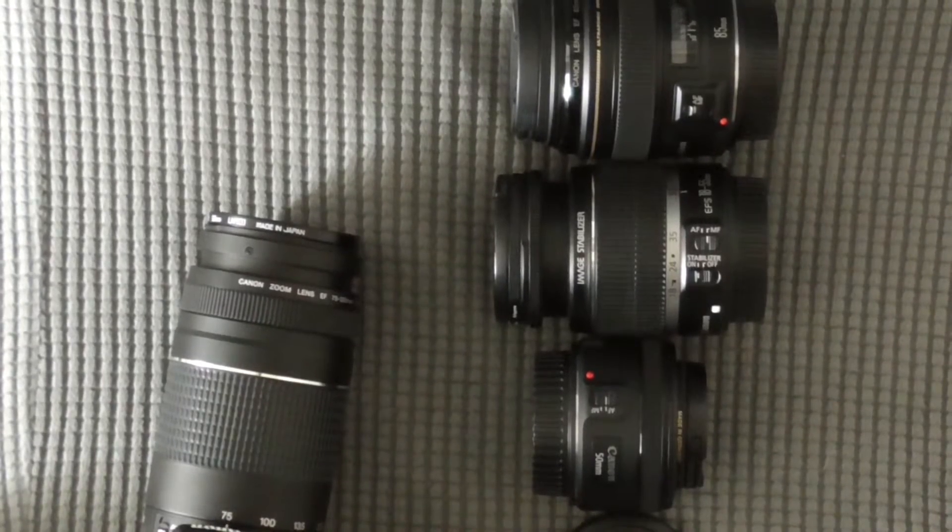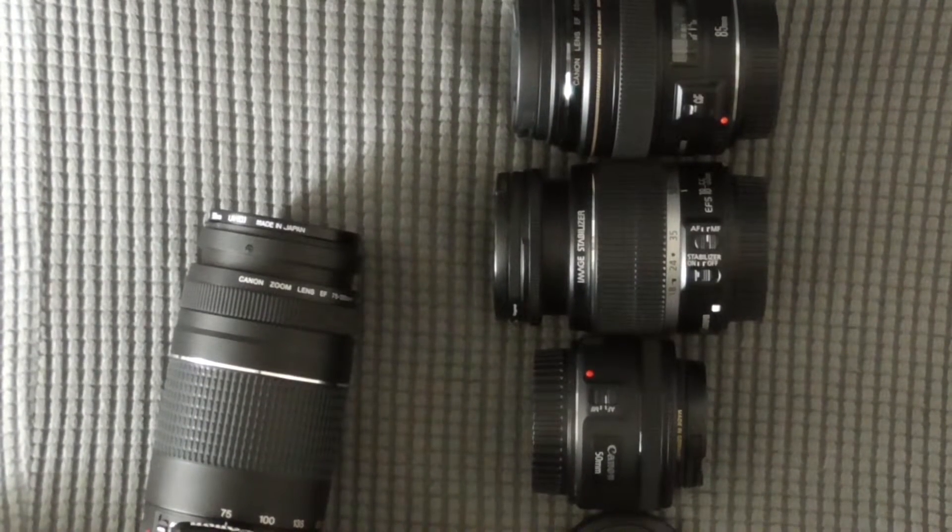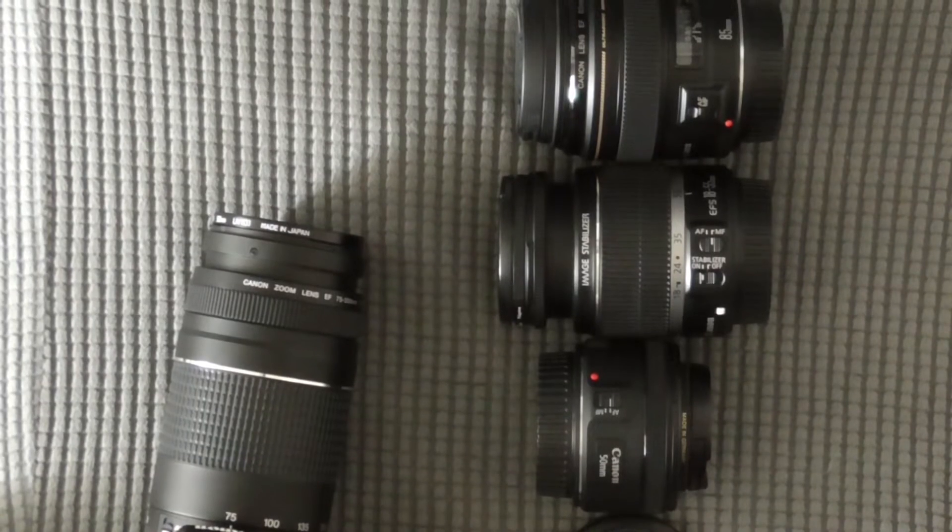Hello everyone, my name is Josh and today I'm going to be reviewing the Canon Rebel XS-1000D. Hopefully I can review more products like this in the future.